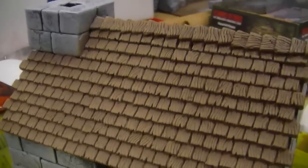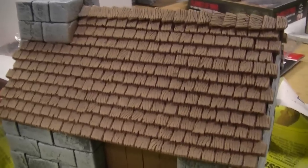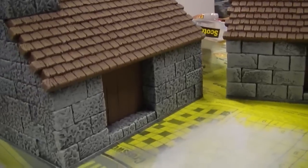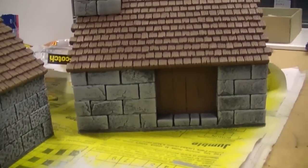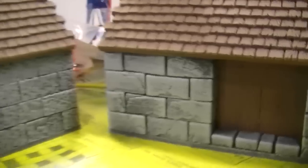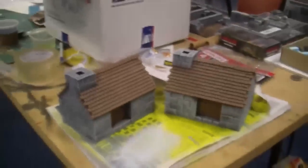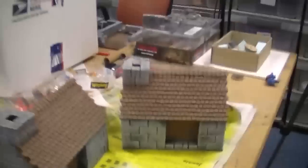So here we are in the incredibly messy workshop with those buildings done, all the roofs on them. You can see the Hurst Arts moulds come up really well — these have been dry brushed in three layers. The client used two different types of bricks: the Egyptian blocks with smooth surfaces and some little cracks and details, and the normal bricks from one of the castle moulds. So there are the two buildings, almost done — I've just got to detail up the doors and then they'll be finished.